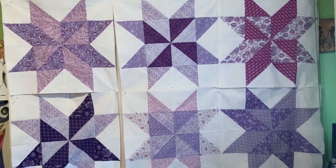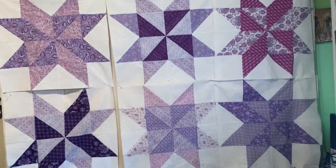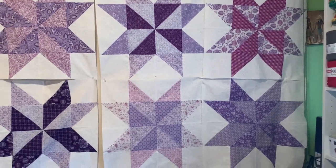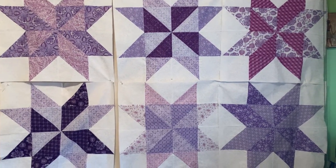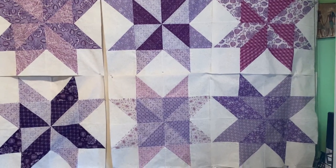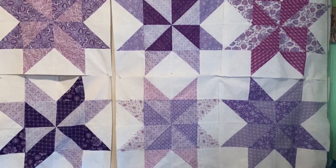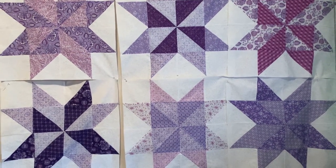Hey you guys, welcome back to Crazy Quilting Crafts with SCK. I was blocking today — I be blocking! All right you guys, let's talk about this big giant block that is a 23 by 23, done with layer cakes. Where are my big block queens?